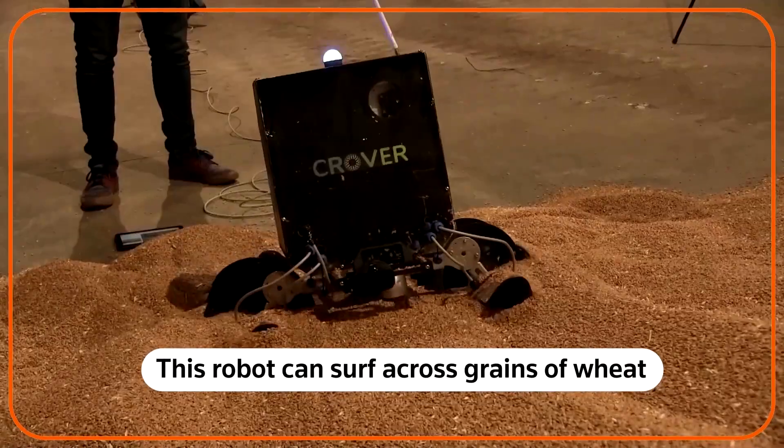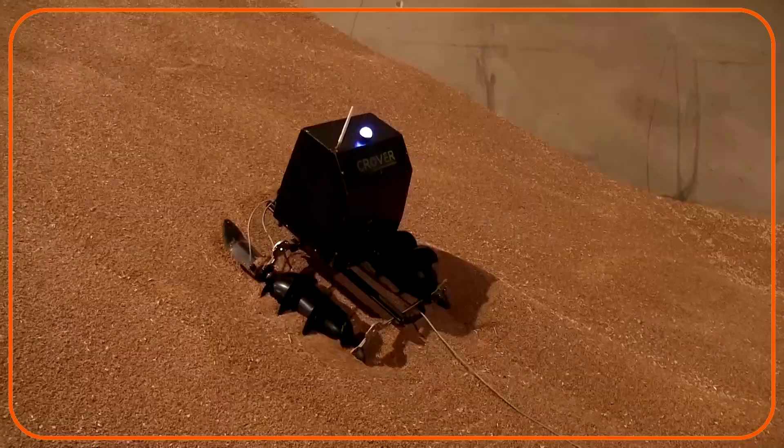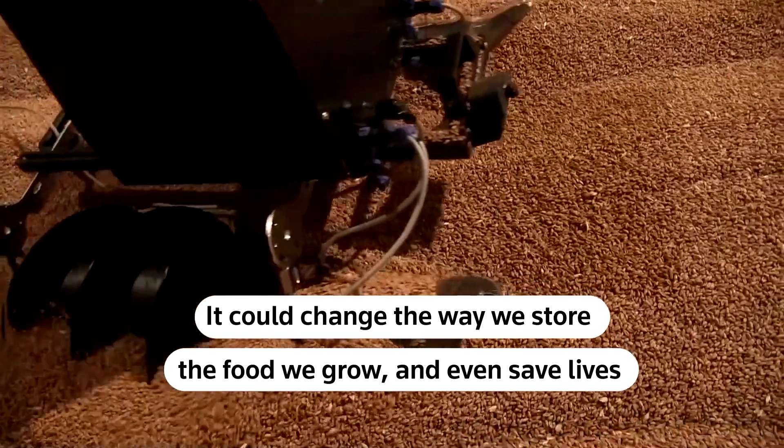This robot can surf across grains of wheat or barley like it's swimming through water. Its creators say it could change the way we store the food we grow and even save lives.